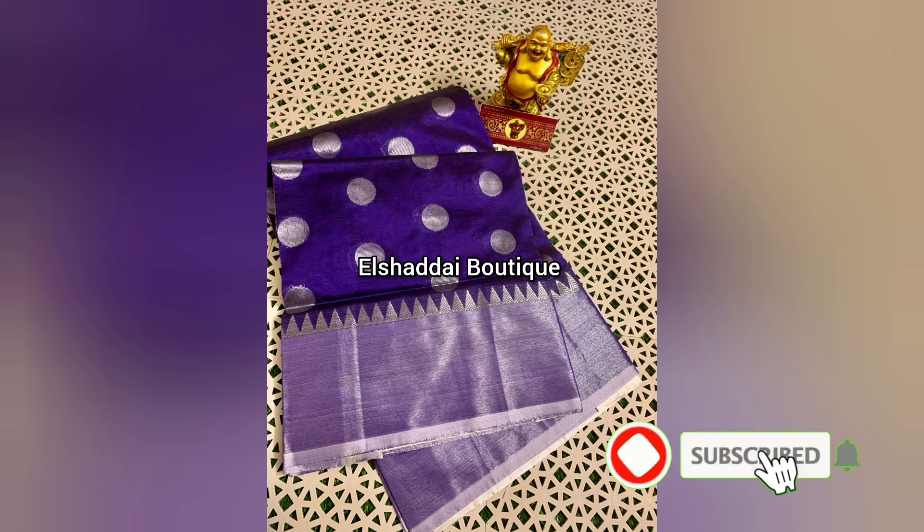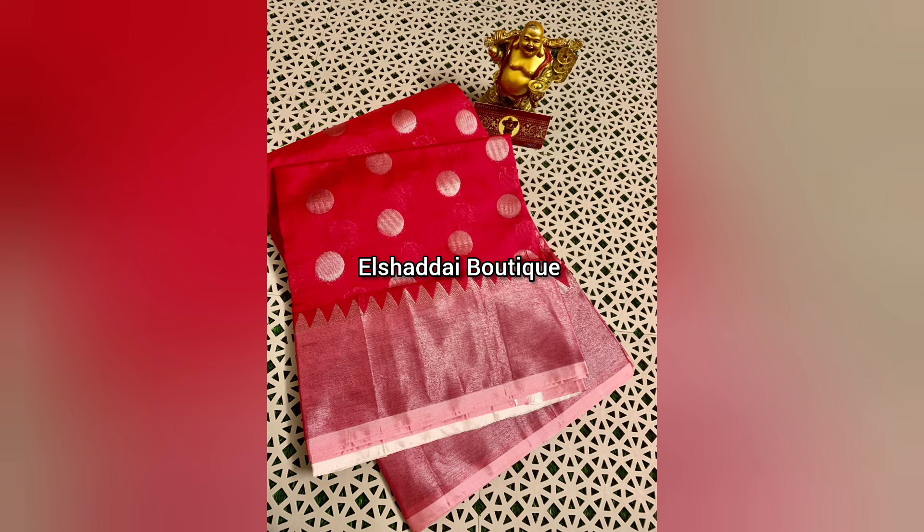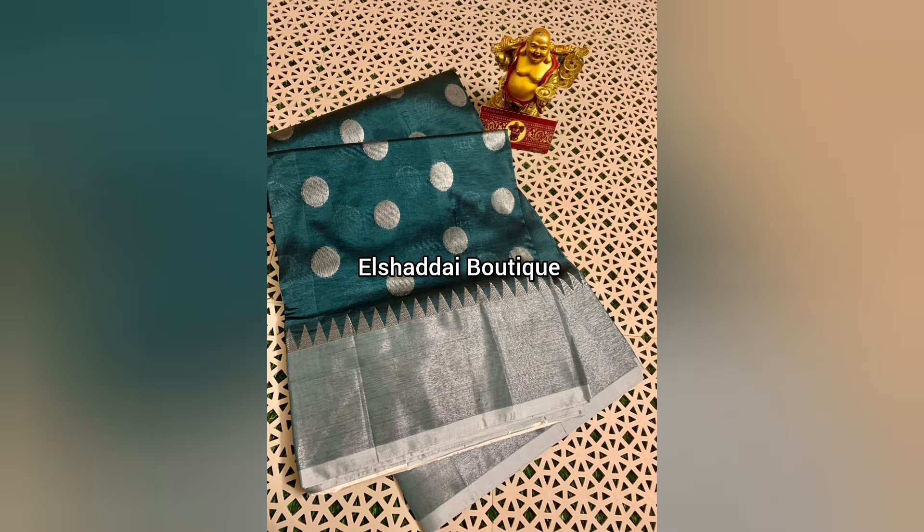Now we will see the collections in this video. We are looking at this sari collection.